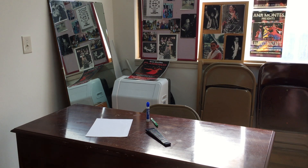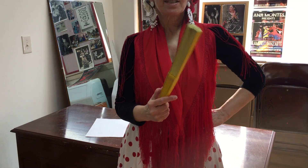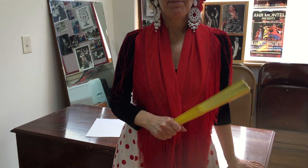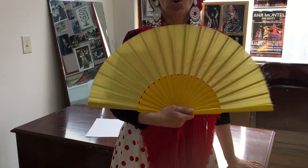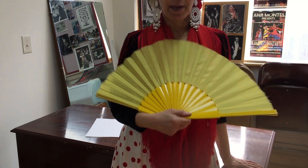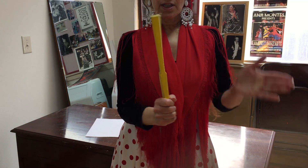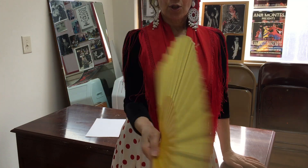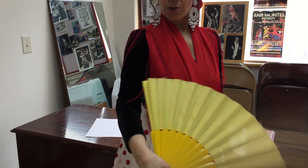Okay everybody, guess what this is — it's called an abanico, a Spanish fan. It's huge! We use these when we dance flamenco sometimes. We do all sorts of things: flamenco clapping with a fan, circles with it, this way and that way.